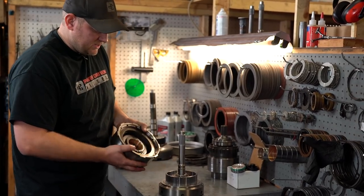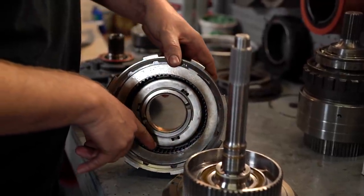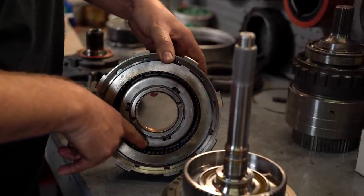We upgrade this third direct drum. This particular setup is running six clutches — stock is four — so it's quite a difference there.